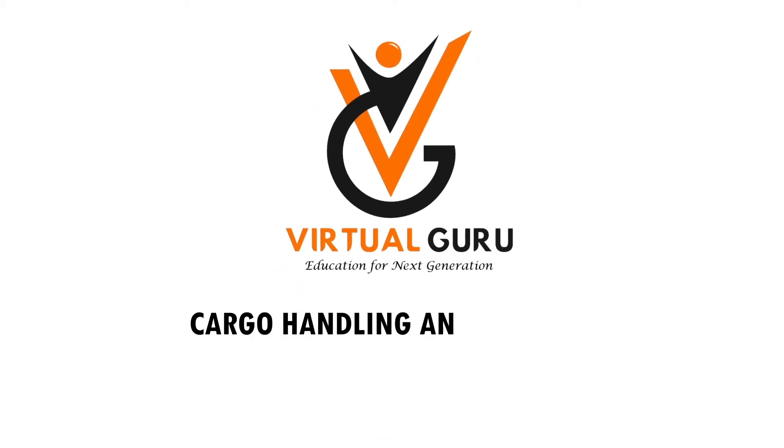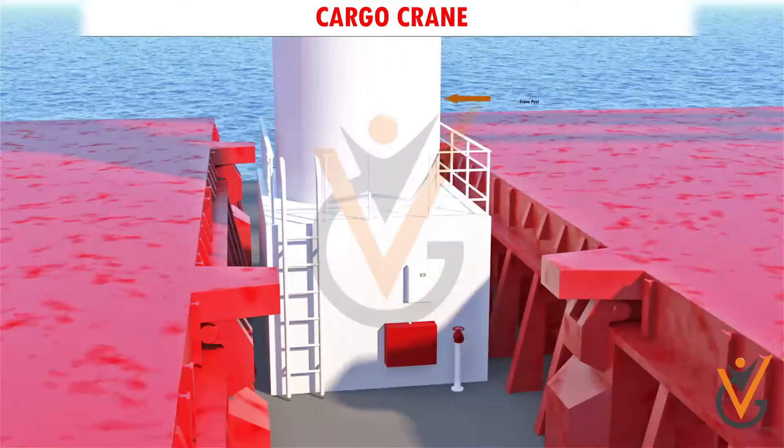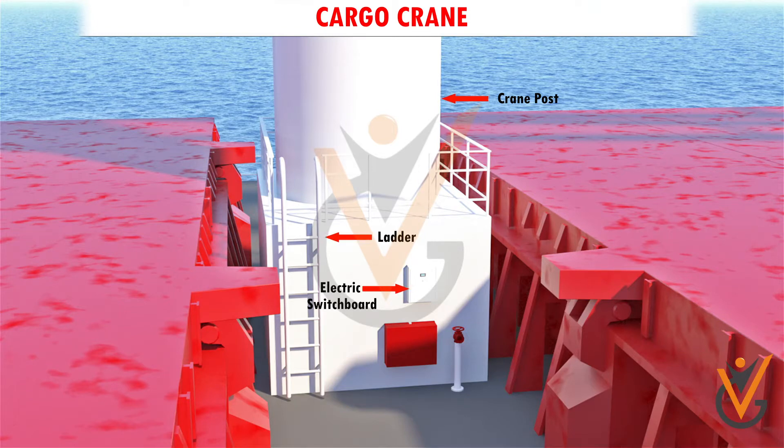Cargo Handling and Storage: Cargo Crane. A cargo crane consists of a crane post in which the electric switchboard, valves, and a ladder are situated.